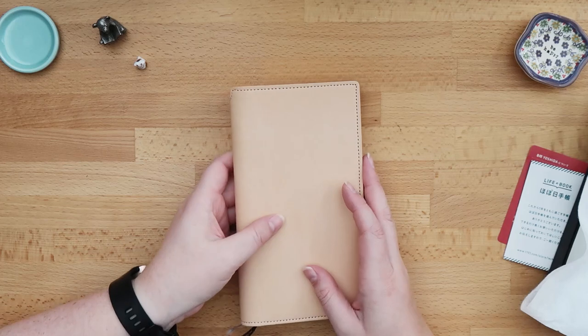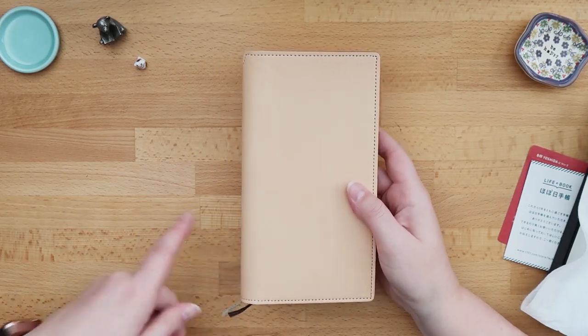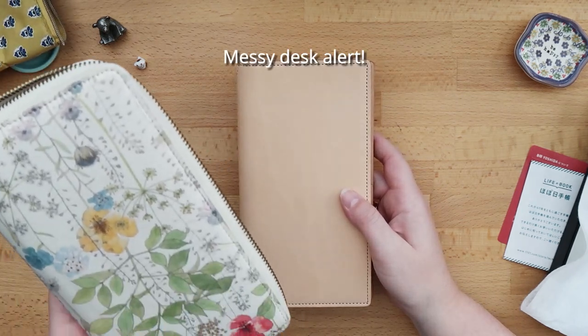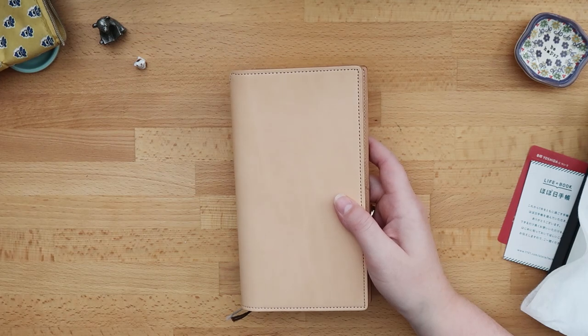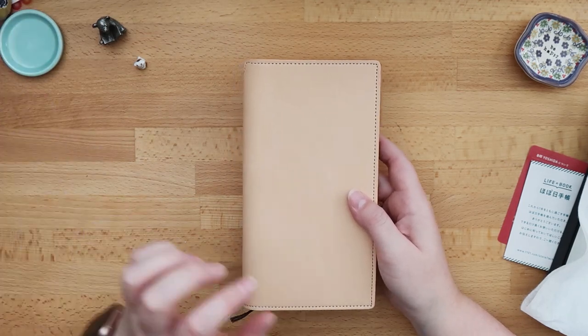As I did with last year's cover — the Irma cover that I still have over here, this one — I'm excited to use it already, to be honest.